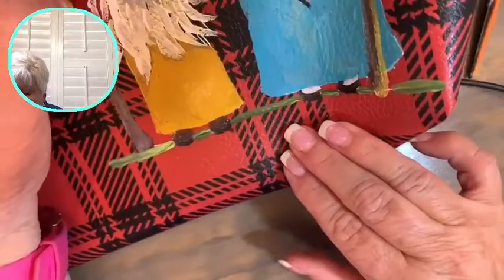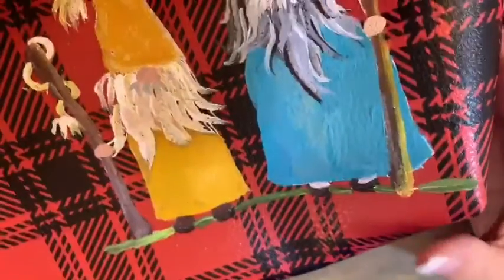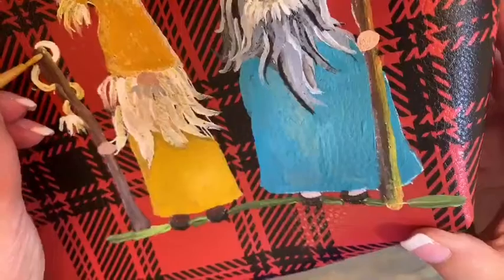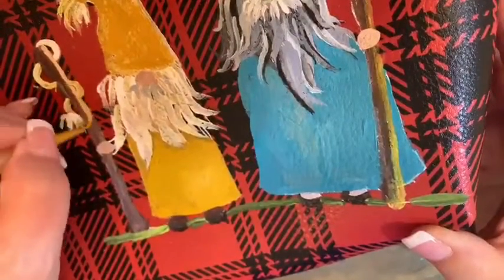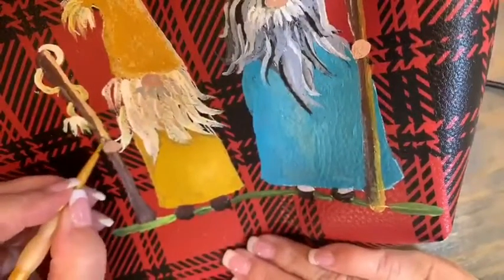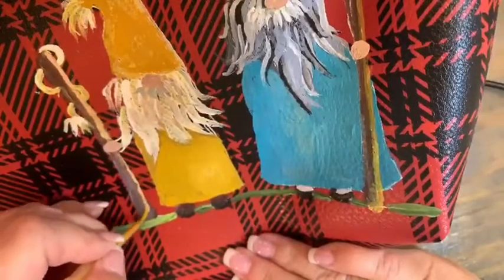Let me take myself out of the picture so it might be helpful for you to see this a little better. My most important color didn't end up in the paint bag that I brought.